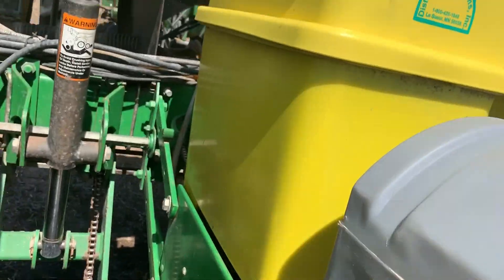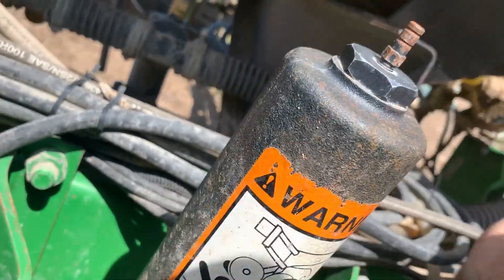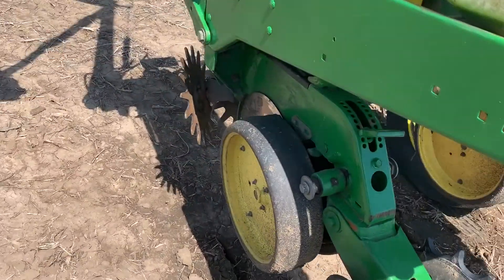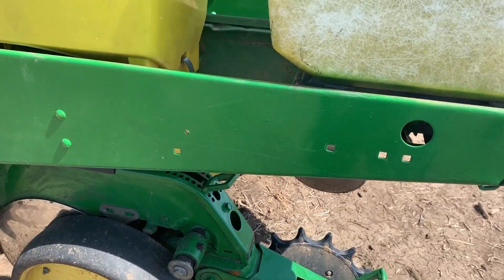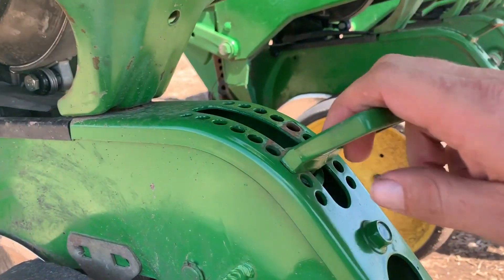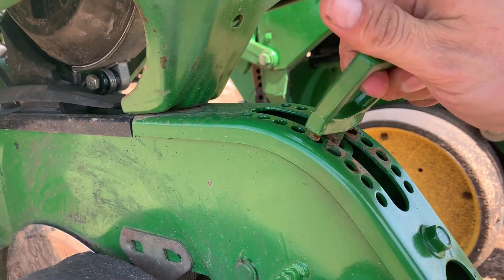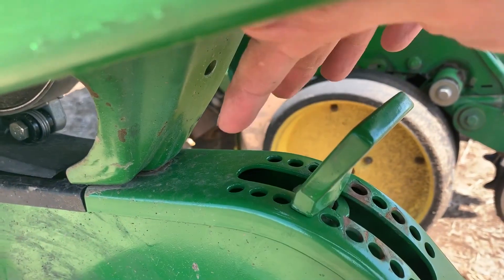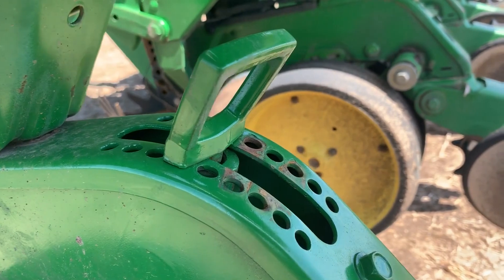I'll just do these four to start with. Now depth-wise, I plant my corn around two and a half inches deep. Soybeans - you adjust that right here. I think I usually go up - well, this will be a good starting point right here, six showing from the top. We'll see - soybeans especially on this ground.